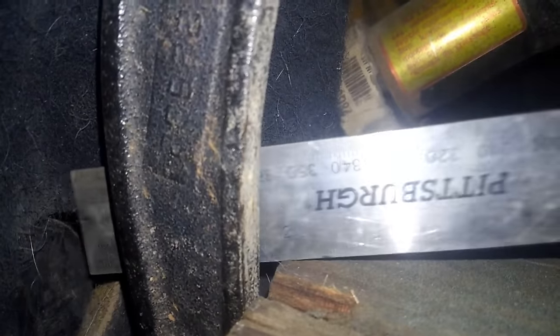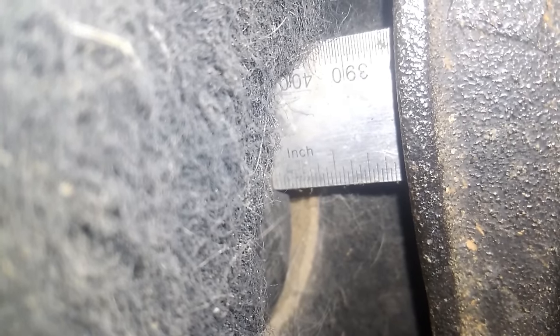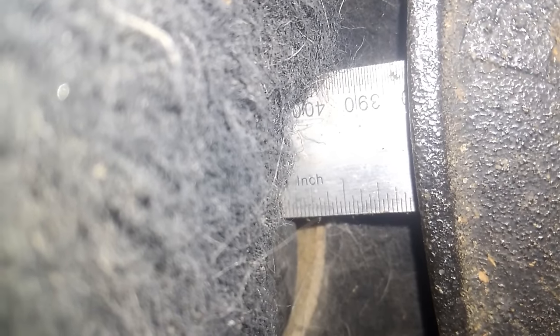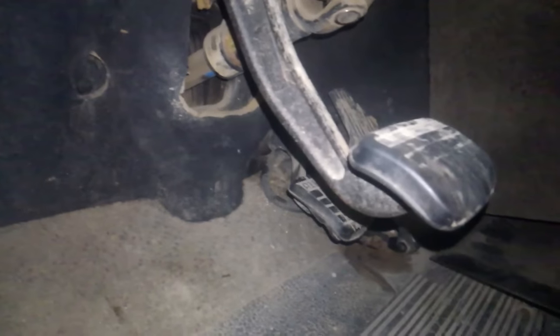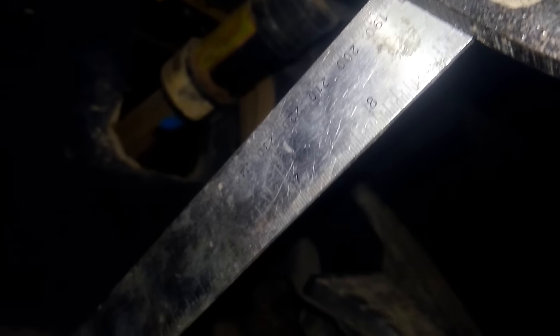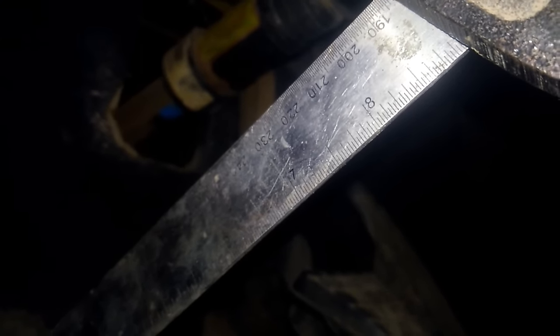Everyone wants to get caught up on having two inches of free play at the pedal, and I'll show you why that's not the right focus. Here we've got the clutch pedal wedged all the way down after adjusting the clutch and the clutch brake is engaged. The pedal is one inch off of the stop at the end of travel, meaning our clutch brake is engaging about one inch off of the floor — which is within spec. If anything, it should be moved slightly closer to the floor, which would give us more free play at the pedal.